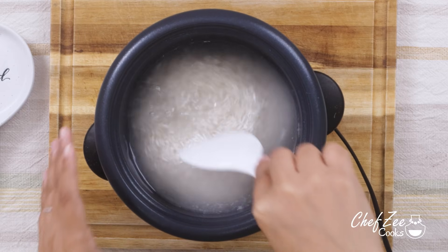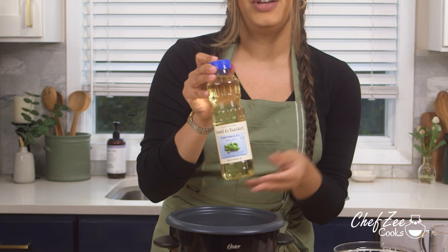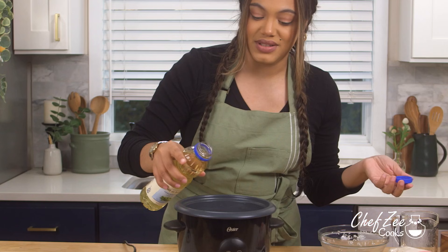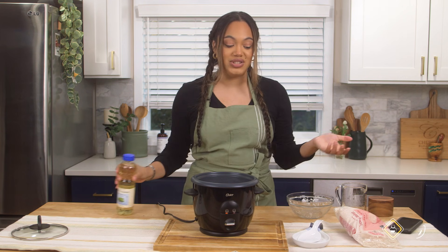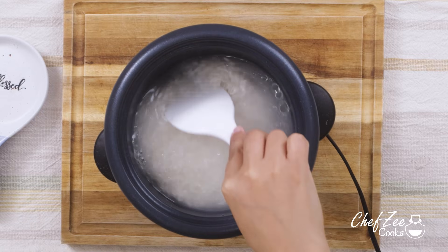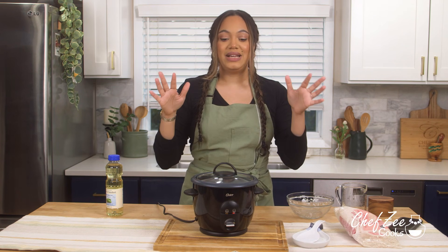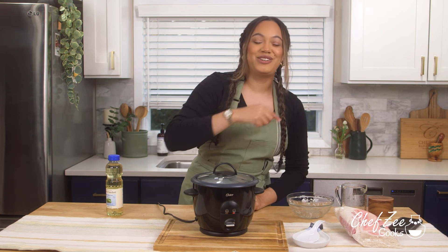I'm going to mix that all together until it's well combined. I'm also adding some vegetable oil — about a tablespoon — which you can also find at ShopRite with their Bowl and Basket line. I love that you can get everything there; it's a one-stop shop and it saves you time. This is the same way I make white rice on the stove, I just use a rice cooker these days because it saves time, energy, and takes up less real estate on my stove. I'll put the lid on and press the button and it's going to cook the rice.